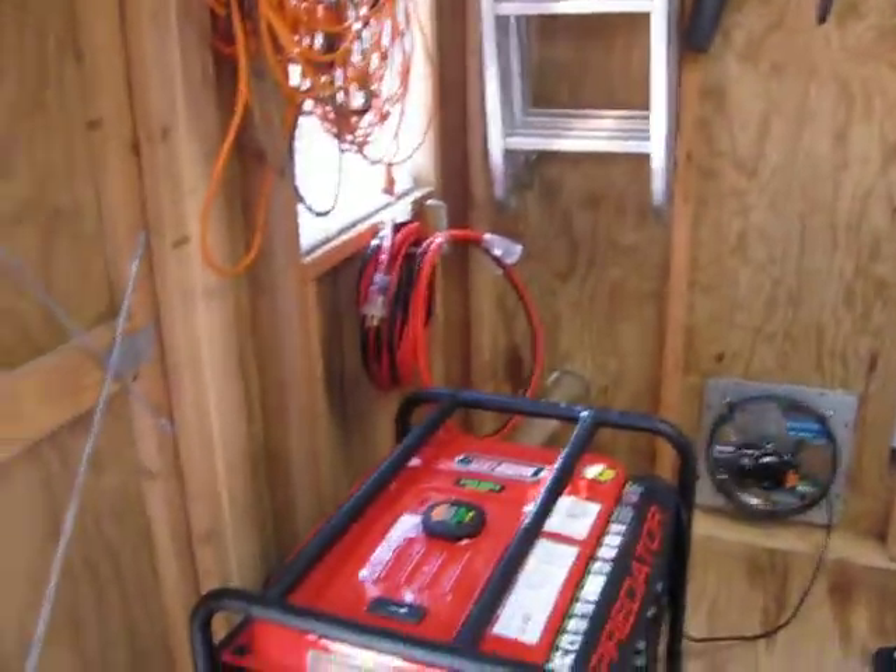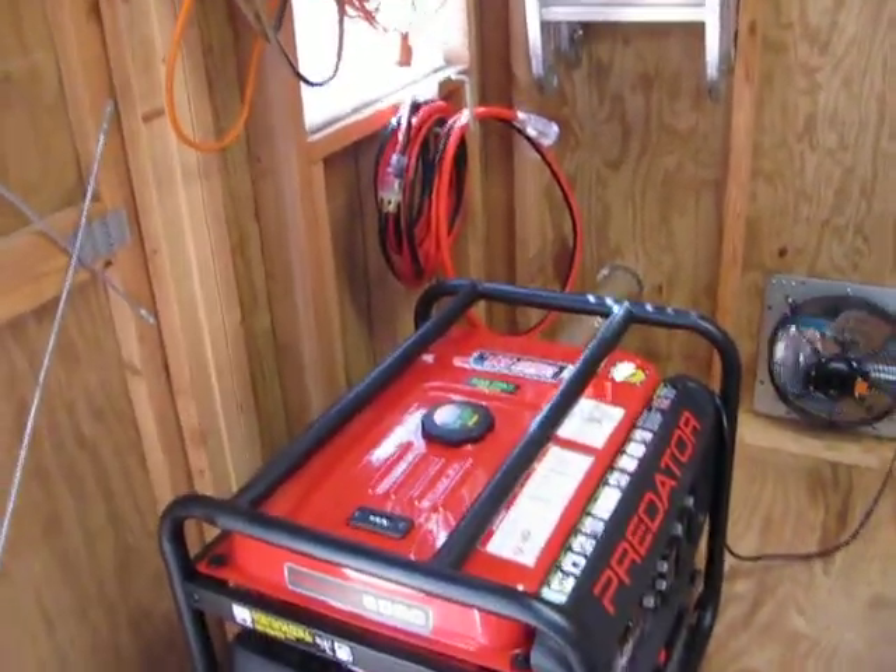In my shop with the doors open, the decibel level was 65. With the doors shut, that's 45.